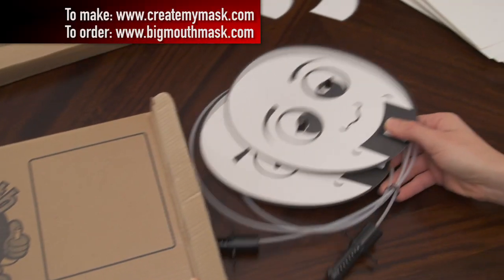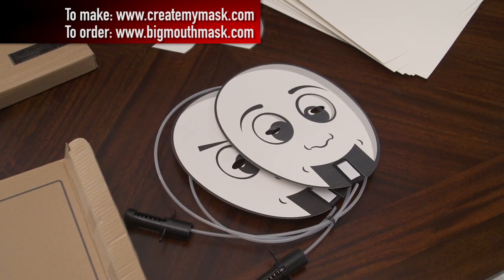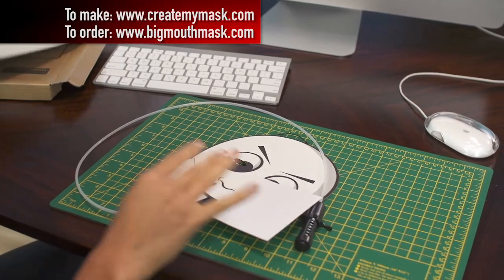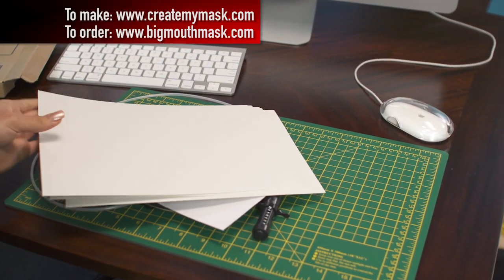Hey guys, it's Nikki, and today I'm going to show you how to make your very own Big Mouth Mask. When you get your kit in the mail, it will include two mask templates with the moving mouth mechanism, some adhesives, and thick paper to print your mask on.